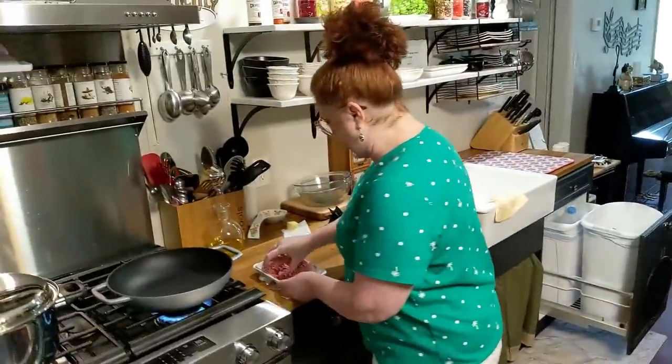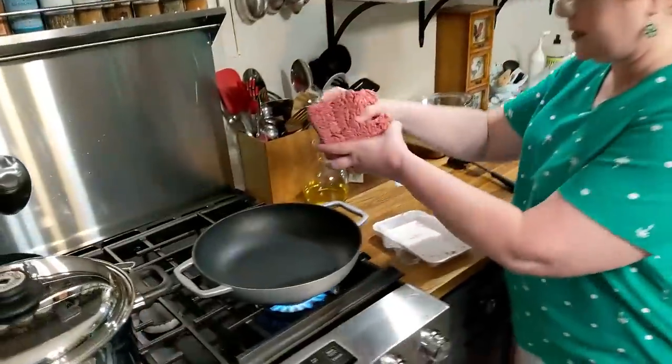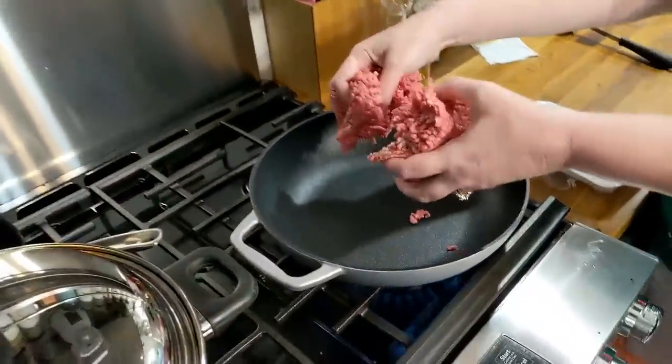I am going to pre-boil some pasta before I add it to my final product just to save time. So the first thing we're going to do is go ahead and put some ground beef in the skillet and start letting it brown.